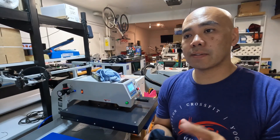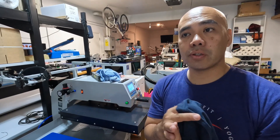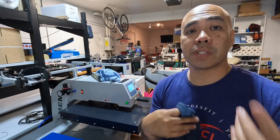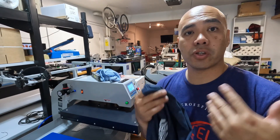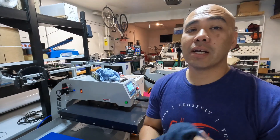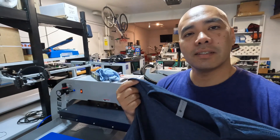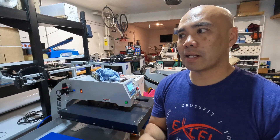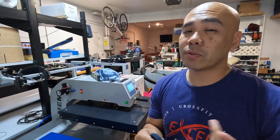Just do some tests. We'll usually send you whatever items you ordered plus a couple extras just for testing. Make sure you test your garments before going to full production. The biggest question is: will it last? Yes, it will. I've had DTF-printed garments for over a year now.